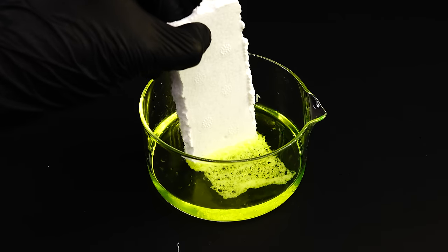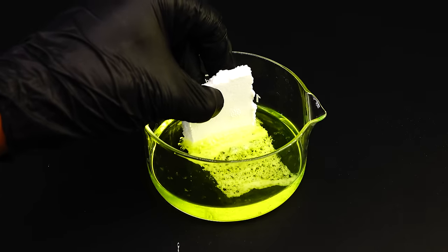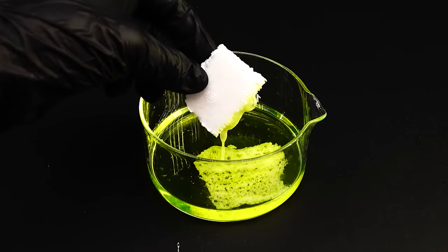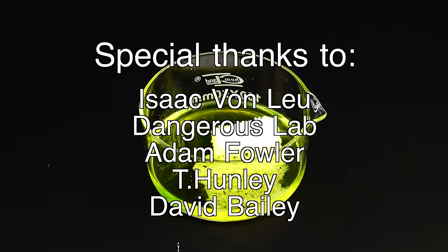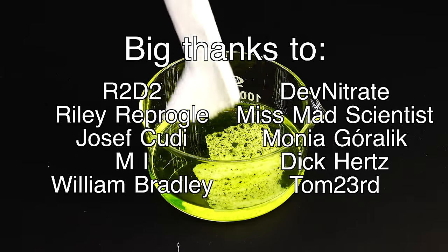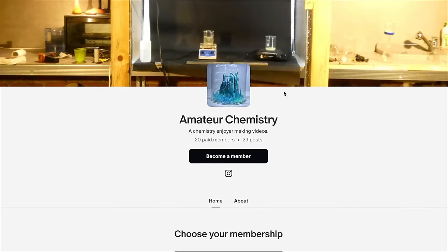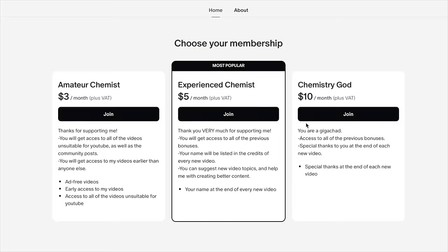Anyway, I hope that you enjoyed this video and learned something from it. If you did, you can like it and subscribe to my channel for more chemistry content. I would also like to thank my amazing Patreons for their support and making these videos possible. If you would also want to support my work and gain access to exclusive content, feel free to become a Patreon. See you guys in the next video.